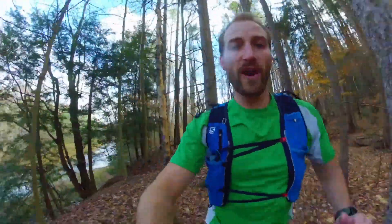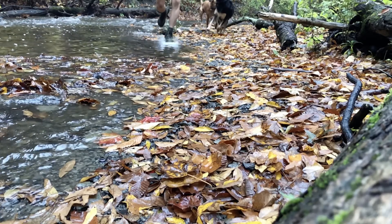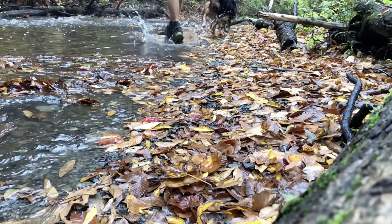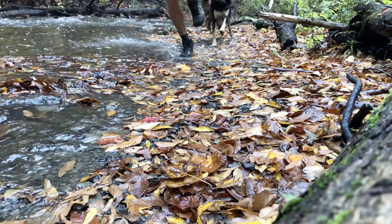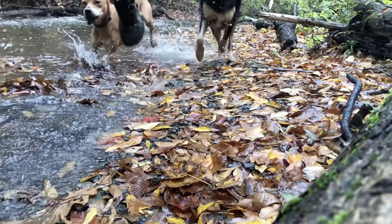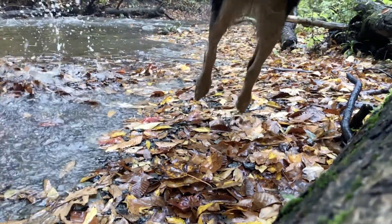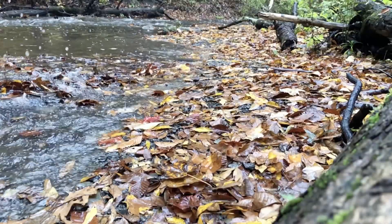I've had plenty of miles on them so far and found the waterproofing to work well. I haven't had any issues with it — no cold toes, cold feet, or anything. Just good, dry, warm feet in my summer and fall runs so far. I've done a couple wet, rainy, and super damp, flooded trails.